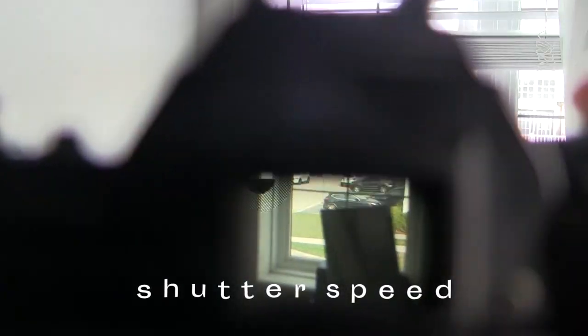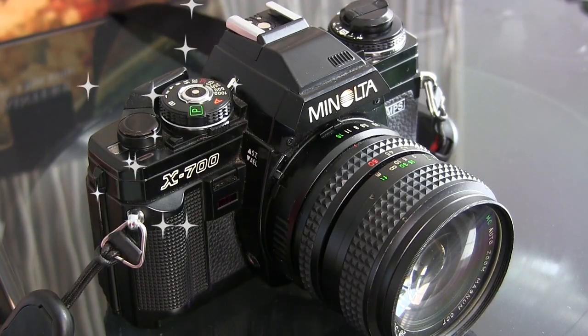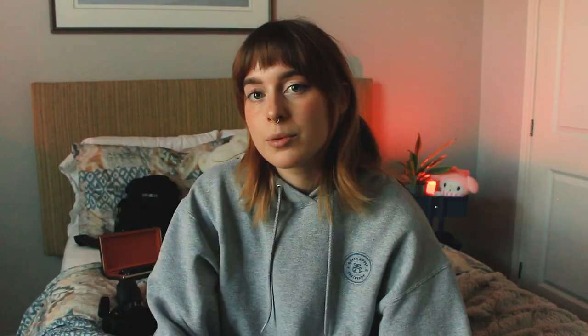Number two is shutter speed. SLRs will usually have a light meter inside of them that will tell you what to set your shutter speed to based on your aperture and ISO settings. To activate the light meter, you just need to half-press the shutter button. My Minolta goes from 1 to 1000 shutter speed — 1000 being the fastest and 1 being the slowest. When you shoot under 60, you risk having a shaky image, so try to shoot over that whenever you can. With automatic cameras, keep in mind that if there's not enough light, it will compensate by having a slower shutter speed, so you're going to want to add more light or use your flash so that you don't get a blurry image.